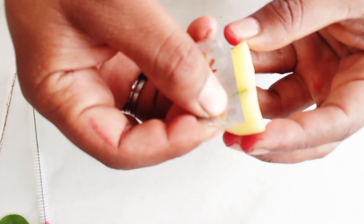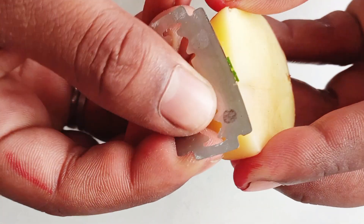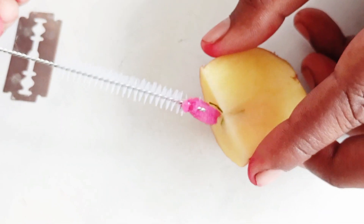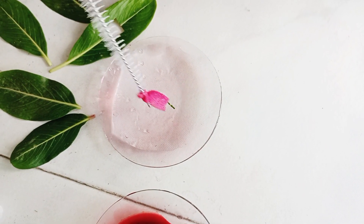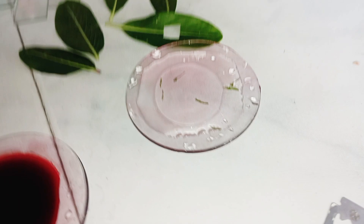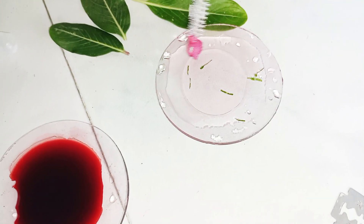The section should include the midrib and the green part, and it should be carefully done. With the help of a brush, we transfer the section of the leaf into water. As you can see, we have cut many sections of the leaves and they are thin.